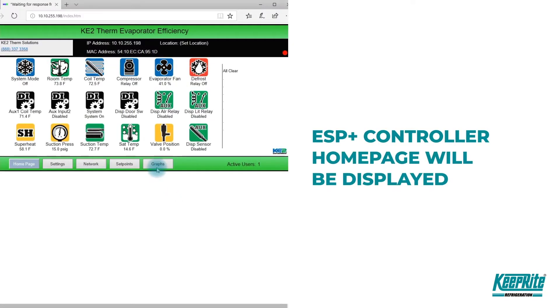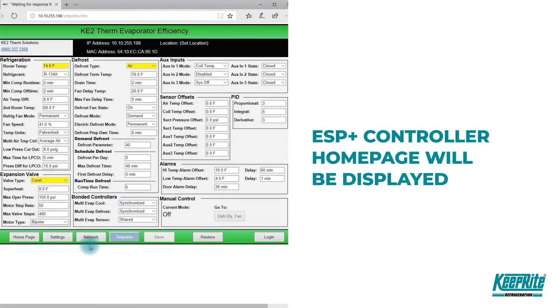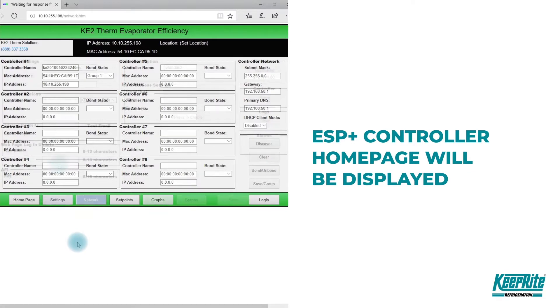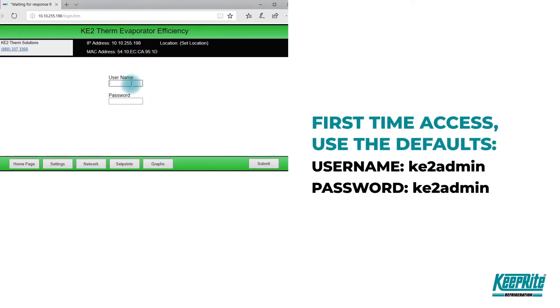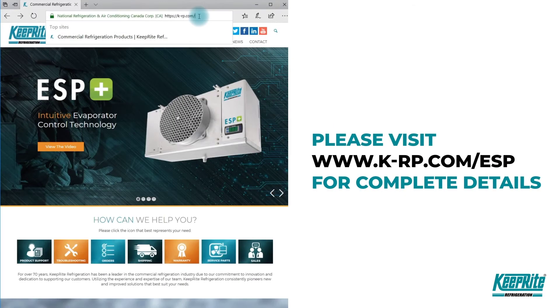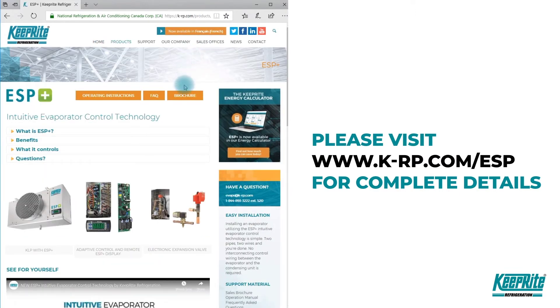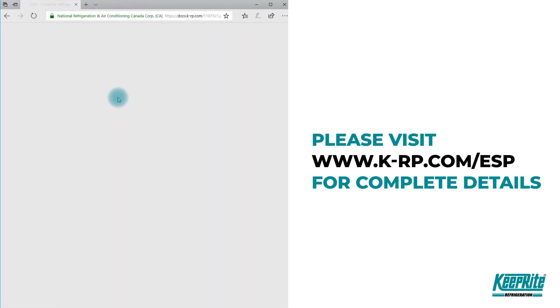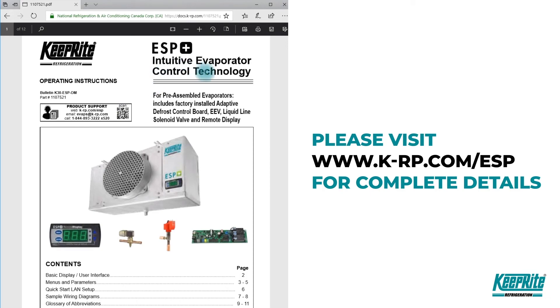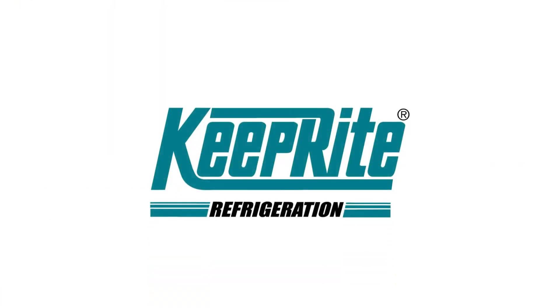The ESP+ controller home page should be displayed. If you want to make any changes to passwords or unit settings, you must first log into the dashboard. If this is the first time accessing this controller, you'll need the default values; otherwise, use the username and password you set earlier or were supplied. For more information and support materials, visit our ESP support page.